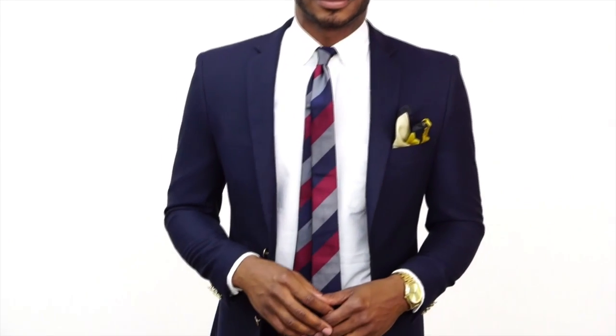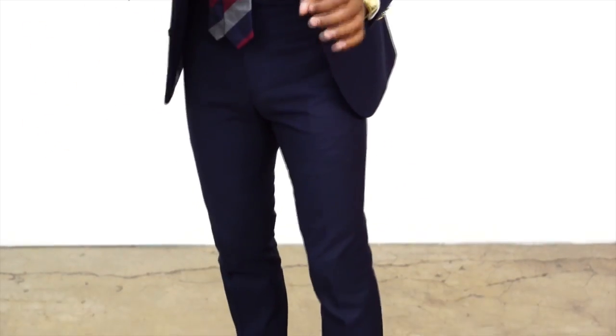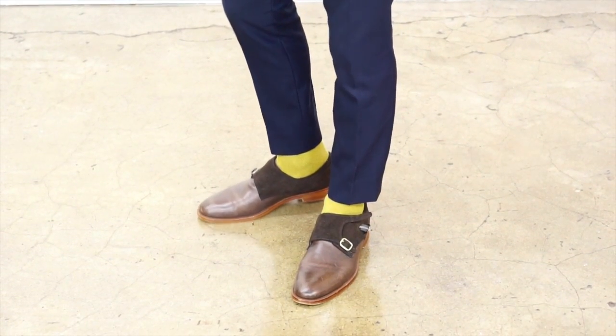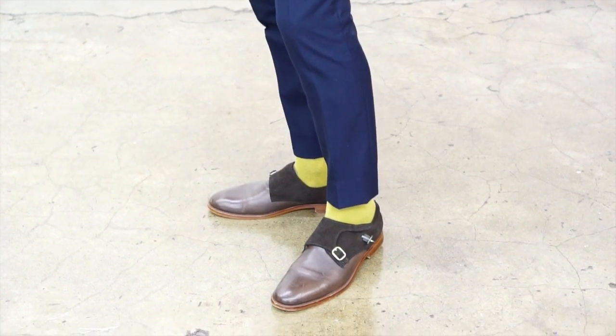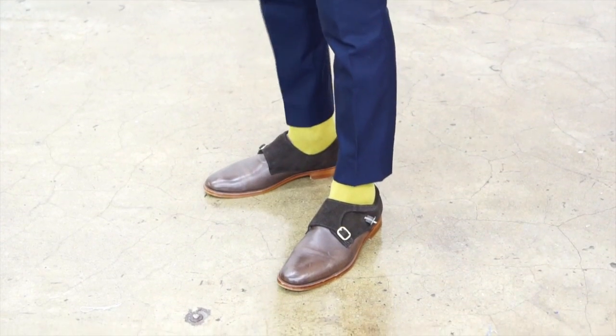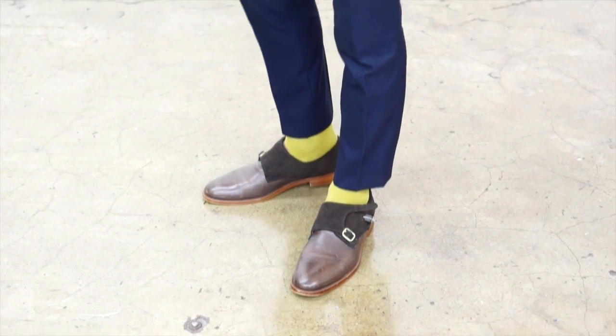I coordinated my pocket square with my socks — they have the same hint of tan in them. You always want to coordinate but not necessarily match. I kept the tie nice and clean with three stripes; the navy in the tie coordinates with the navy in the suit and goes very nicely with the pocket square. Moving down to my shoes, these are double monks — a very classic men's shoe you can wear with chinos, jeans, and suits.